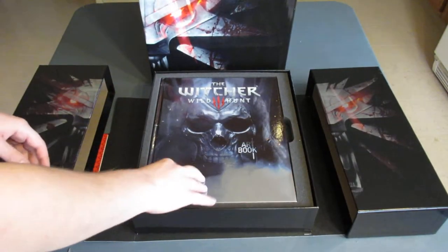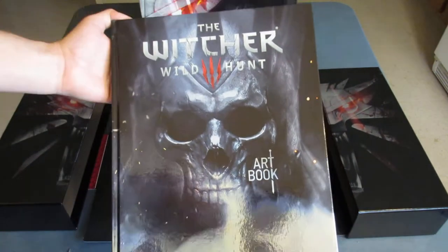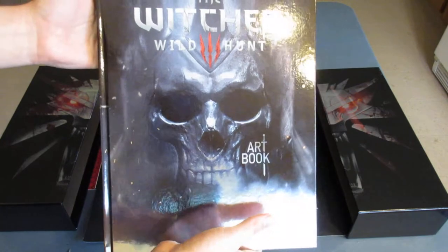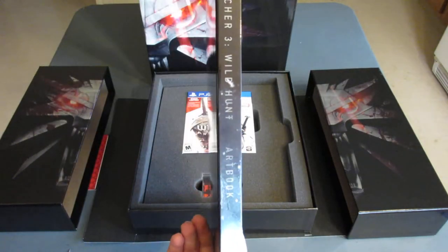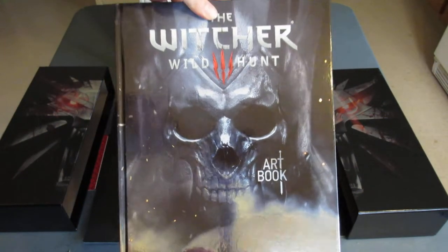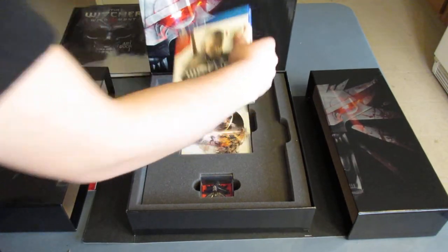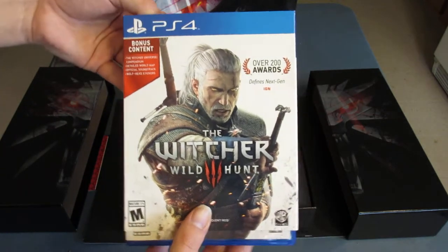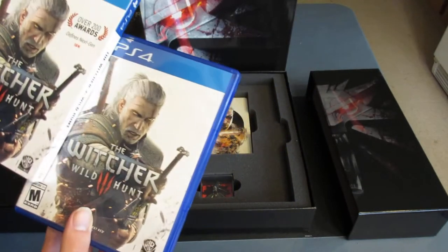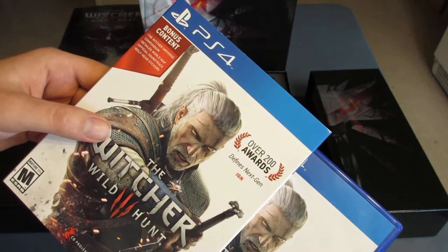You've got this nice foam core to hold everything. On top, we have the art book, which looks freaking awesome — some very high quality Witcher 3 Wild Hunt art. On top of that, we have our copy of the game with a slipcover. It says bonus content: The Witcher Universe Compendium, Detailed World Map, Official Soundtrack, and Wolfhead Stickers.